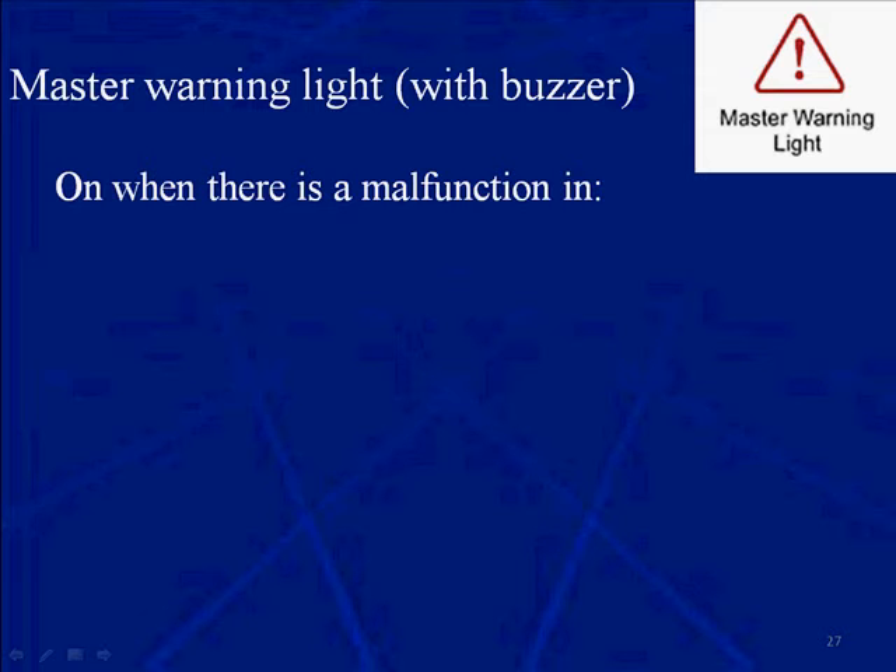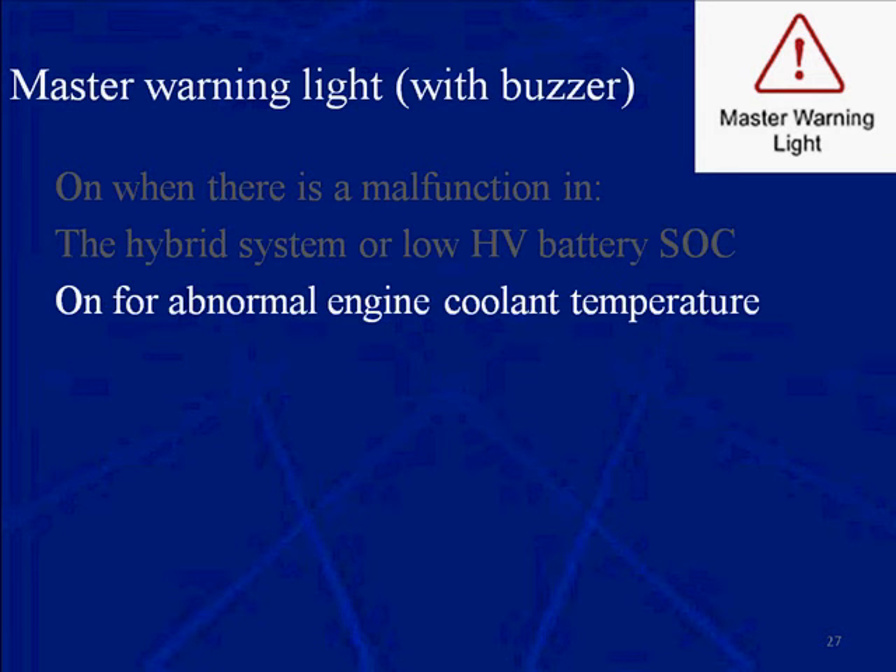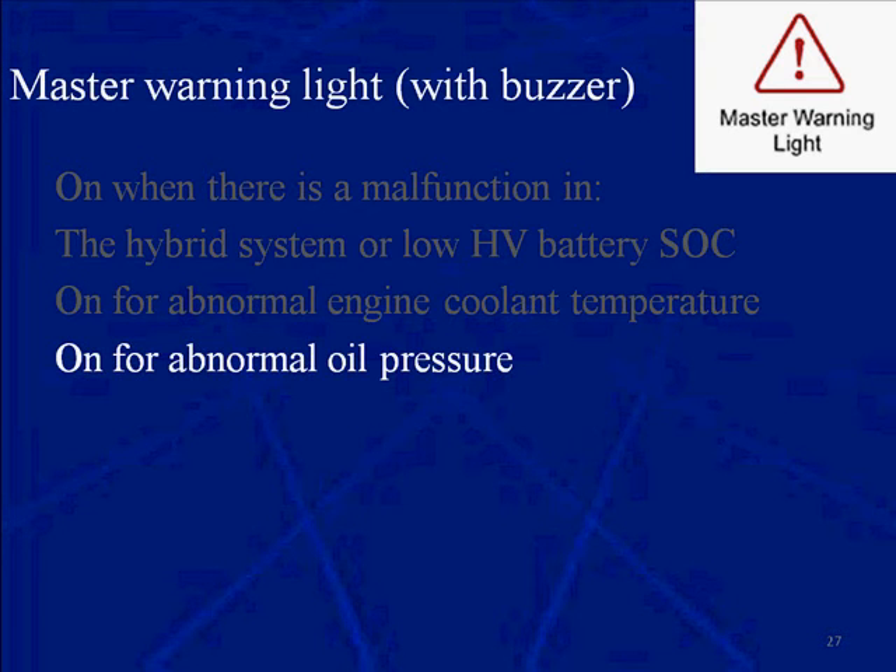It's on when there's a malfunction in the hybrid system or the HV, the high voltage battery pack, has a low state of charge. It can come on when there's an engine coolant temperature problem or an oil pressure problem.